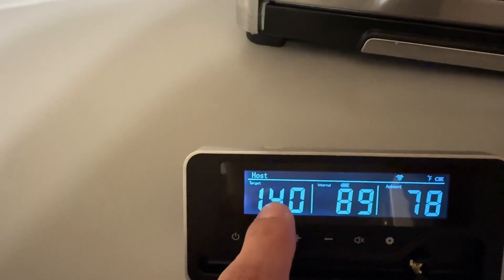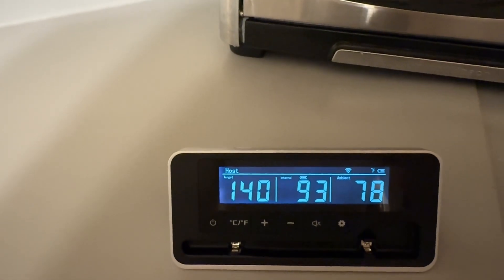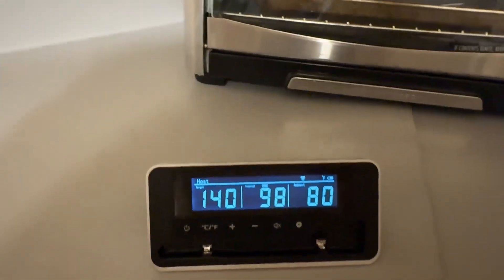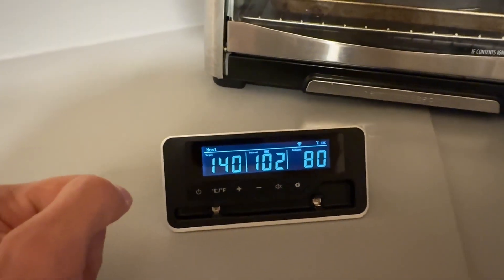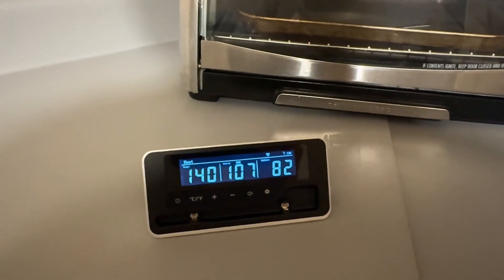And the cool thing about it is we can set a target temperature as well. So you can have this thing chime when it reaches temperature, so you can walk away and this thing will let you know once your meat has reached the temperature that it needs to be. So overall, a super cool thing to have when you're cooking, because making sure that your meat is fully cooked on the inside is always a little bit of a concern. And this makes that an absolute breeze. Hope this is helpful. Thanks so much for watching and enjoy the rest of your day.